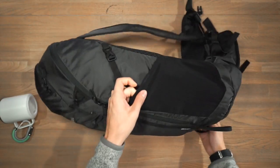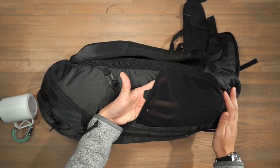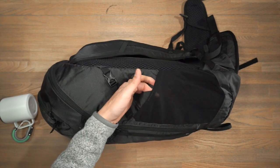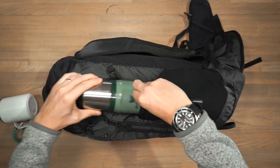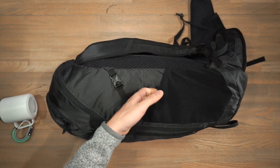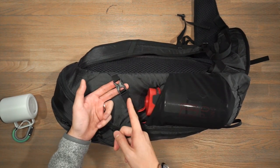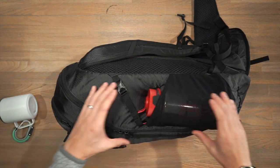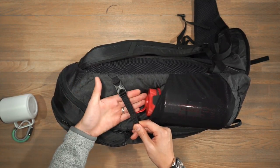On the sides of the bag there are stretchy mesh water bottle pockets — flush against the bag normally, but with an elastic cuff at the top that stretches out to store gear inside. A vacuum-insulated 20 oz Stanley water bottle fits in perfectly, and they'll stretch out to fit a 32 oz Nalgene as well. Also on both sides is a compression strap to compress the bag down when carrying light, or to stabilize taller items inside the water bottle pockets.